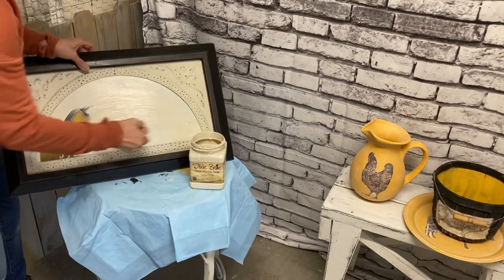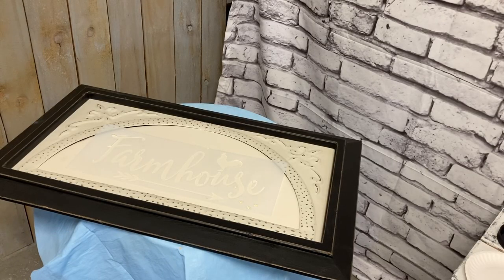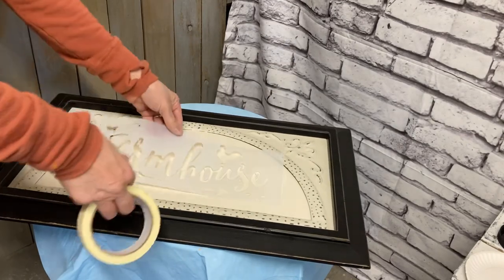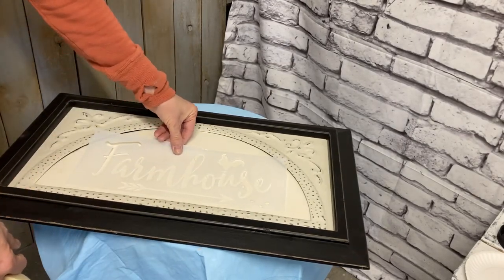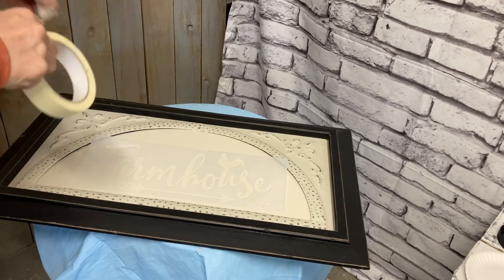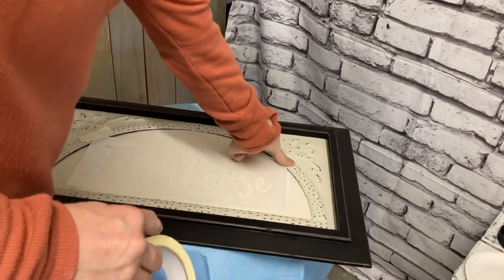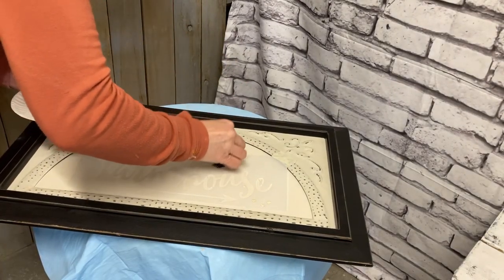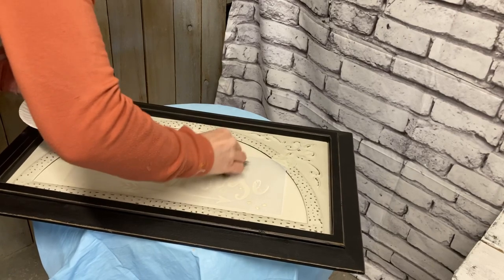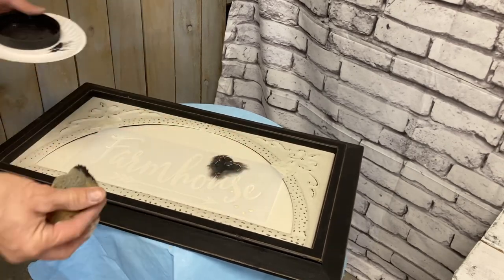I was going to take the back off and paint it that way, but it was just too involved. I decided to just freehand this and trim it out, and it was pretty easy to freehand. Then I did two coats of this drop cloth color, which was really close to the color of the matting in the back. All I needed to do to this piece was put a stencil on it in black — I had this farmhouse stencil and it just happened to fit perfectly into this frame. So this flip was very quick; if you don't count the drying time, maybe 5 to 10 minutes. And I'll profit pretty good on this one.